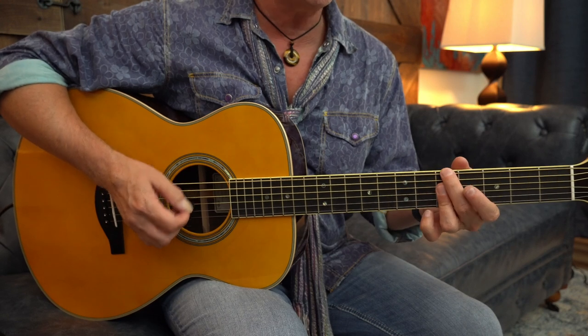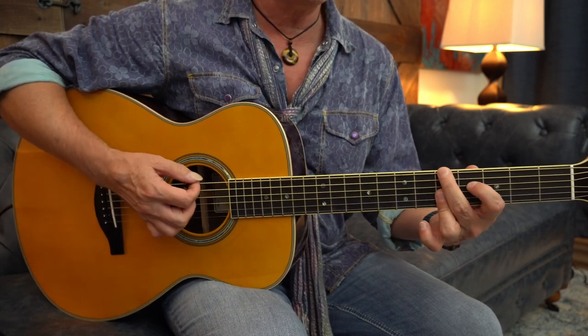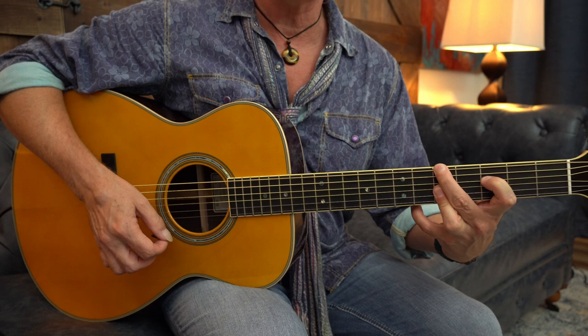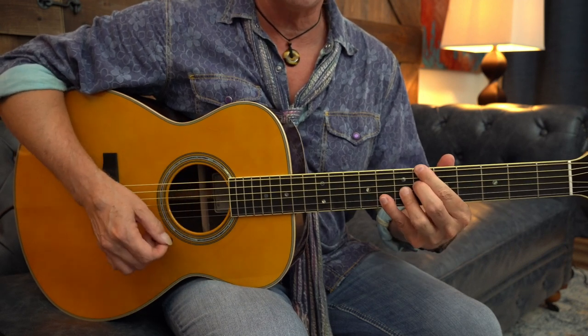Okay guys, so I've got an A minor 7 at the 5th fret, then A minor 6, then A minor 7, then A minor 6 — or you could look at that as F major 7 with an A in the bass — to B flat 13.